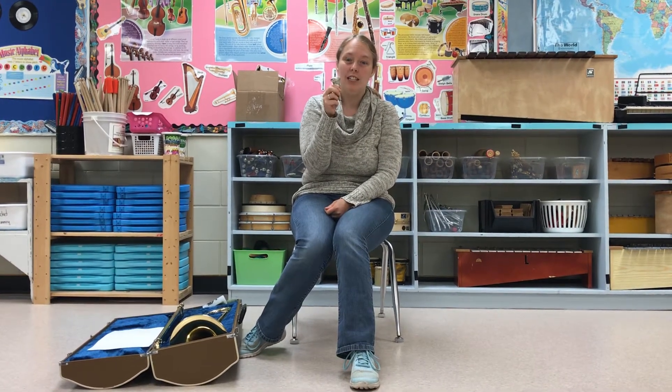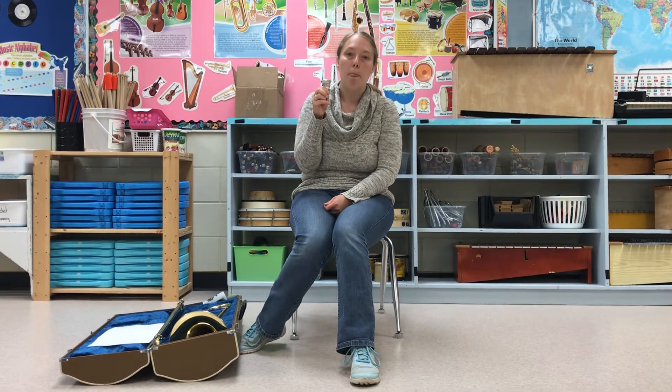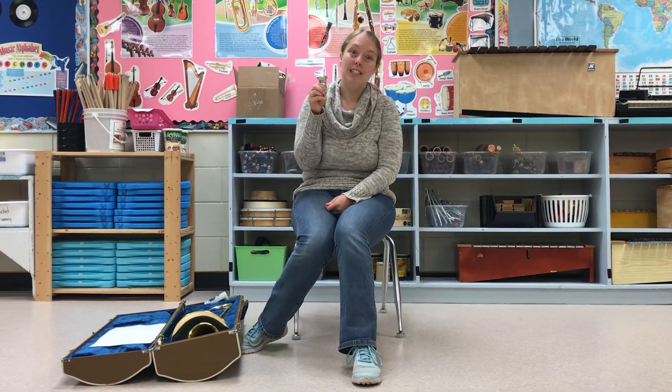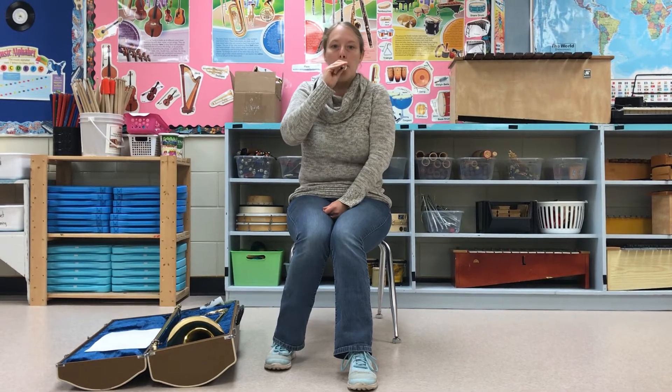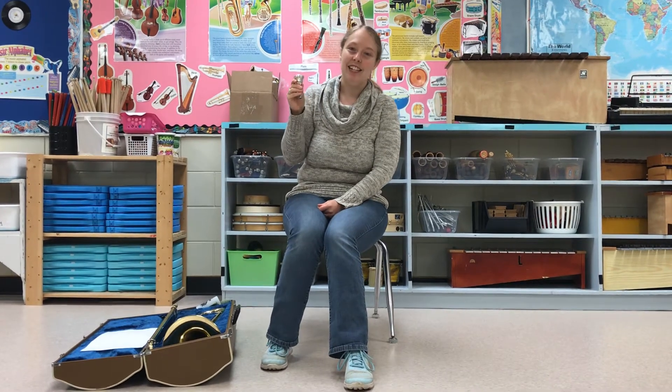Now the difference between a trumpet and a trombone mouthpiece is basically size. There are some shape things to it as well, but the most obvious difference is the size. The size of a trumpet mouthpiece is smaller. The smaller the mouthpiece, the higher the pitch. The bigger the mouthpiece, the lower the pitch. And that's important. You're gonna blow into it similarly to how you would a trumpet — you're gonna buzz, and it's gonna sound something like this. Very nice, elegant sound out of that mouthpiece.